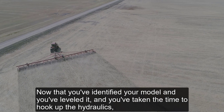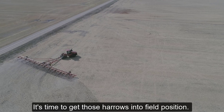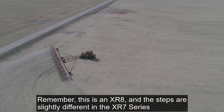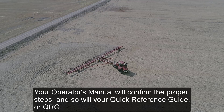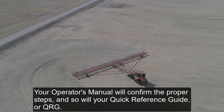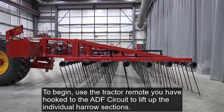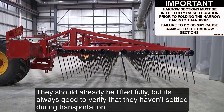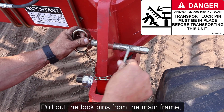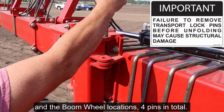Now that you've identified your model, leveled it, and hooked up the hydraulics, it's time to get those Harrows into field position. Remember, this is an XR 8, and the steps are slightly different in the XR 7 series. Your operator's manual will confirm the proper steps, and so will your Quick Reference Guide, or QRG. To begin, use the tractor remote hooked to the ADF circuit to lift up the individual Harrow sections. Pull out the lock pins from the mainframe and the boom wheel locations — four pins in total.